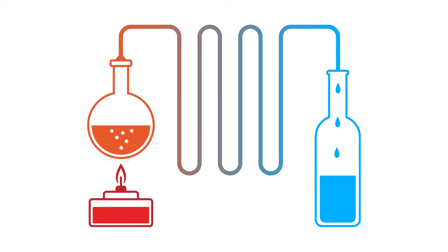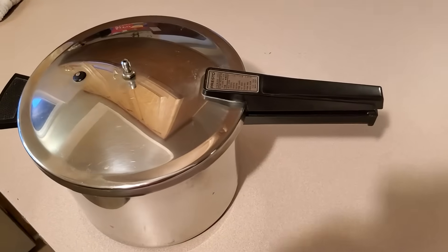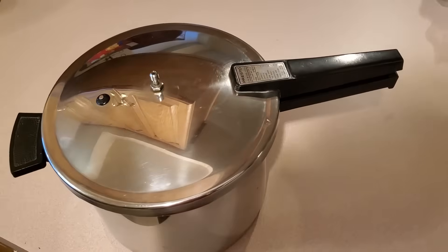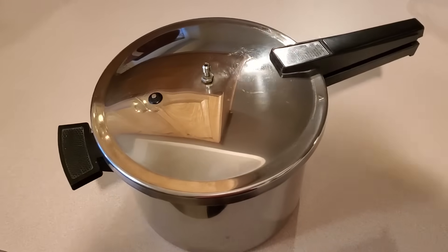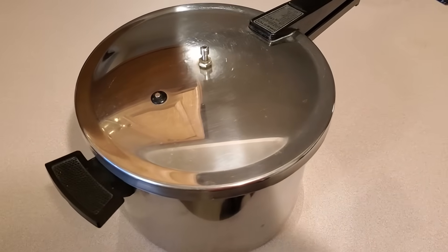A water distiller basically needs to do two things: boil water to create steam, and capture that steam in a way that allows it to condense back into water. I looked at dozens of different DIY distillers and really liked some things about one in particular, so my design is based heavily on the one I saw on survivalresources.com. Since the boiling water must be directed to the condenser, something with a sealed lid is needed. Some people use a tea kettle; I went with a pressure cooker.